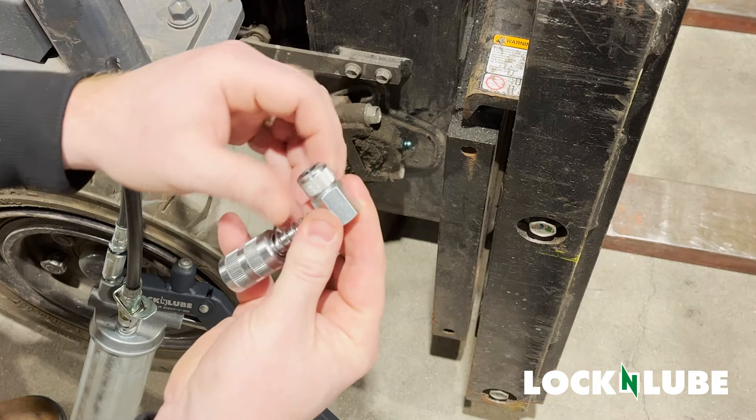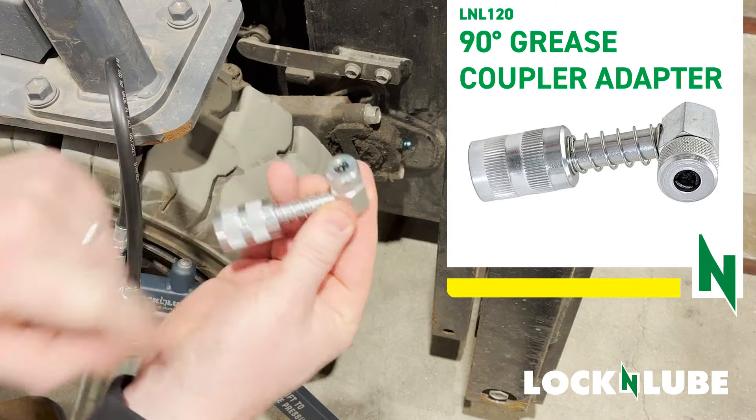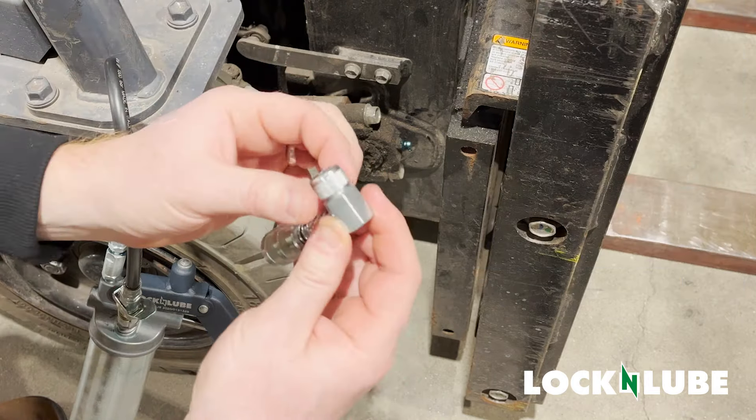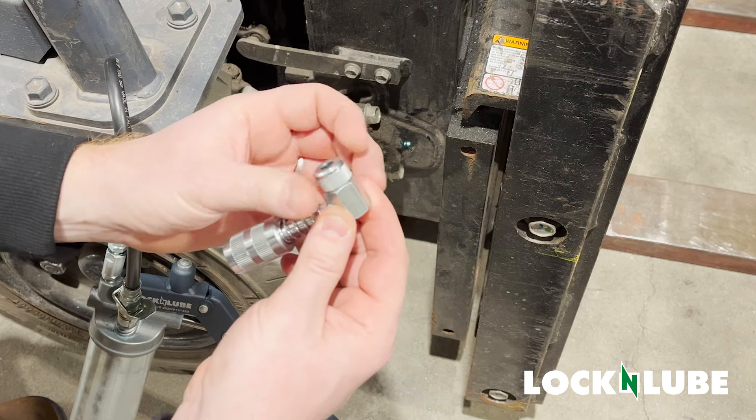Here we have the L&L 120. Lightly loosen to open up the inside jaws, and then we're going to place it onto our Zerk fitting, and then we're basically going to just tighten this collar back down.